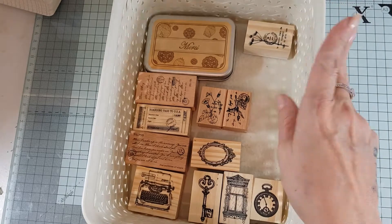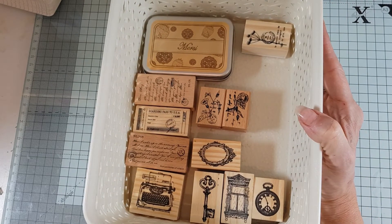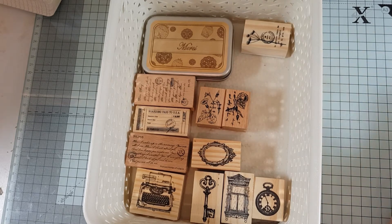So that's my AliExpress crafting on a budget episode for today. See you all very soon — have a lovely day, bye bye!